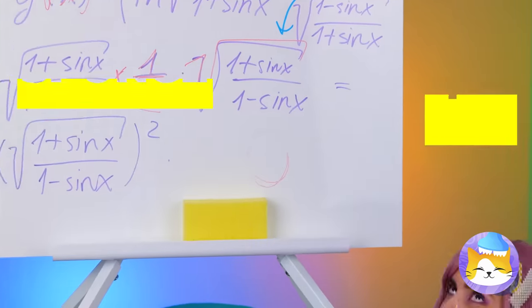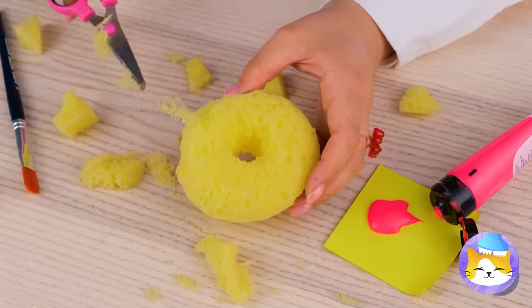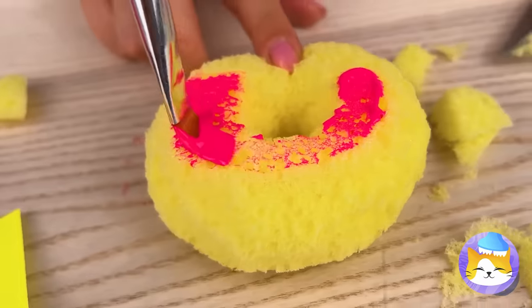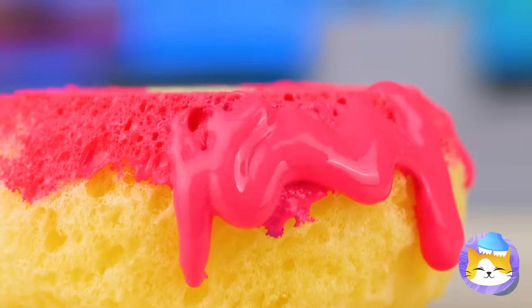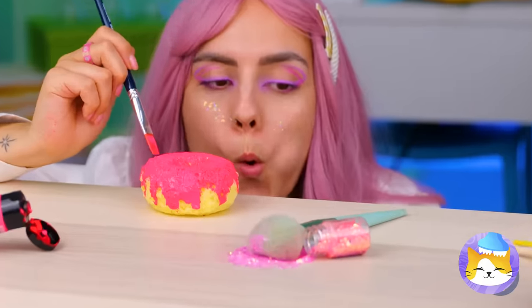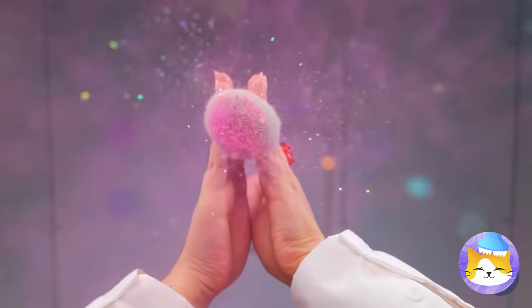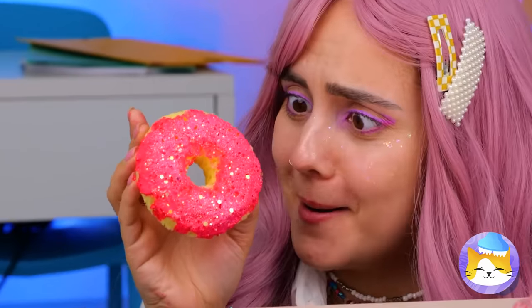We need to clean the dry erase board sponge. I said clean it — not a full-body makeover. Of course, nothing beats a donut, especially a strawberry frosted one. Now we just need to add some sprinkles. It's the Homer Simpson special — think the teacher will like it?